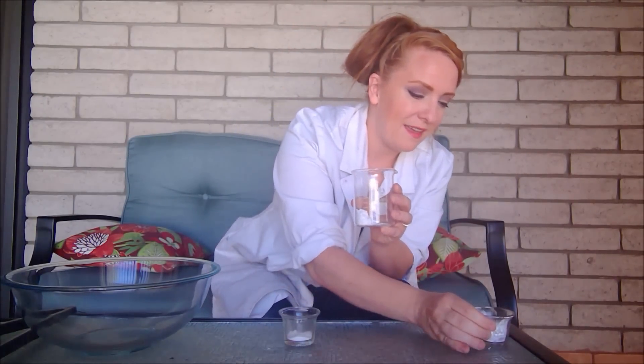So the first thing we're going to need to do for this experiment is to combine our materials. We'll take our powdered sugar and we'll put it into our glass jar. Then we'll take our baking soda and we'll do the same. Then we'll give it a swirl to mix everything together nicely.